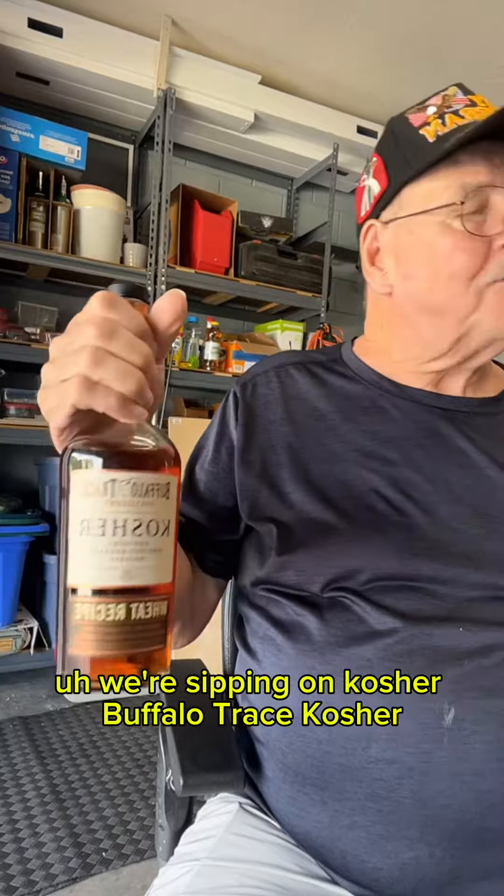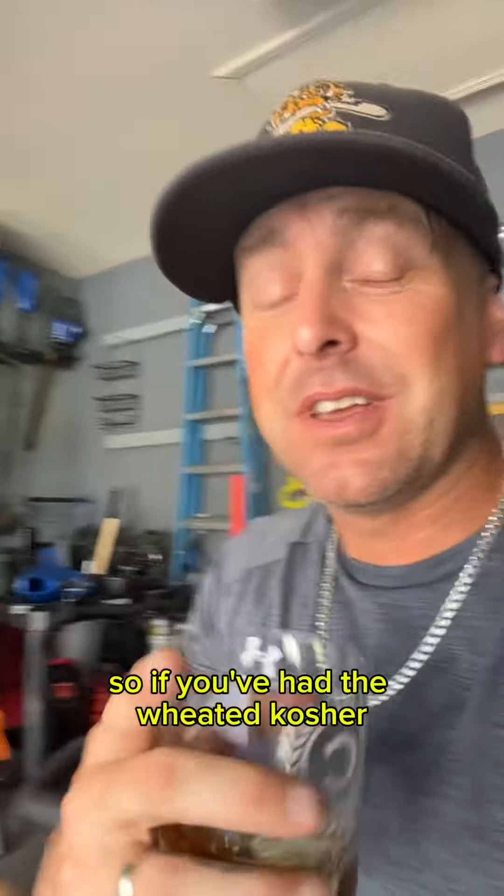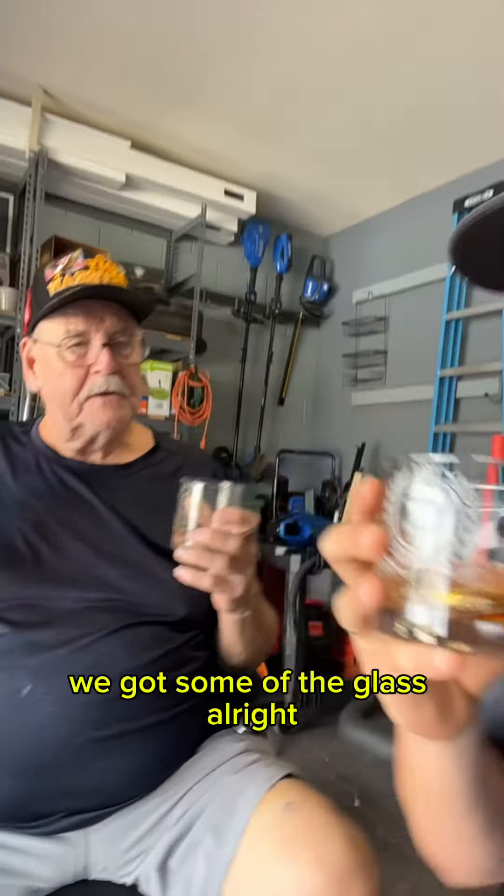We're sipping on Kosher — Buffalo Trace Kosher. That's right, we got the wheated recipe. So if you've had the wheated Kosher, we're going to find out if it's delicious. Been waiting a while for this. We got some in the glass.